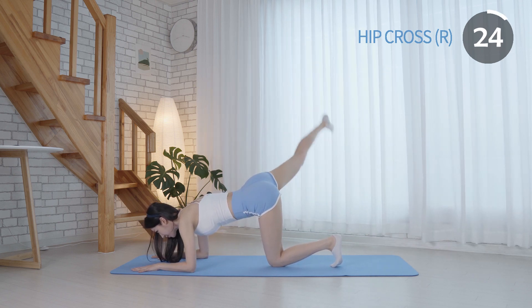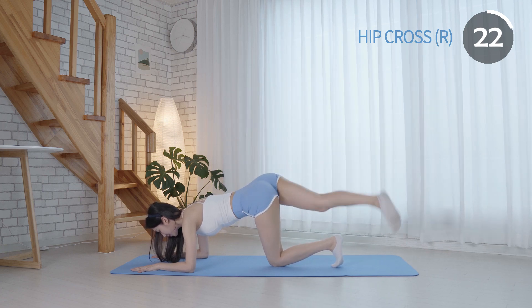It targets the glutes and helps to tone, tighten, and strengthen your butt.